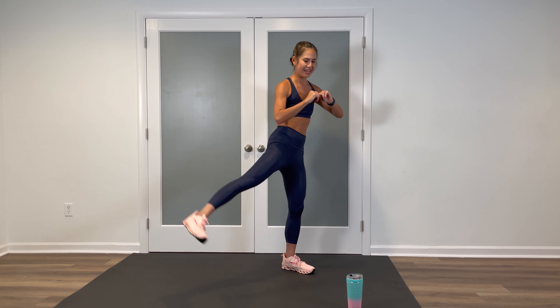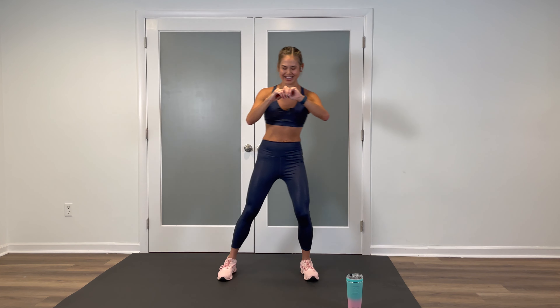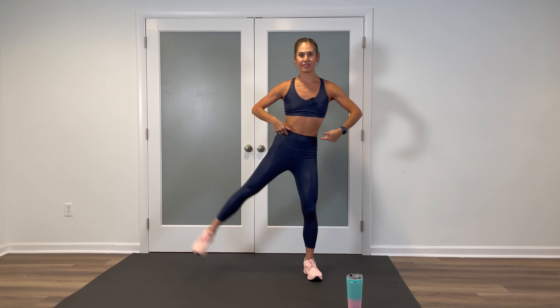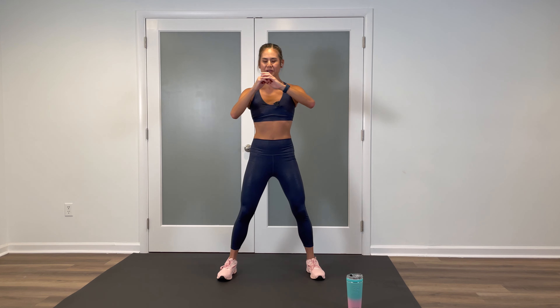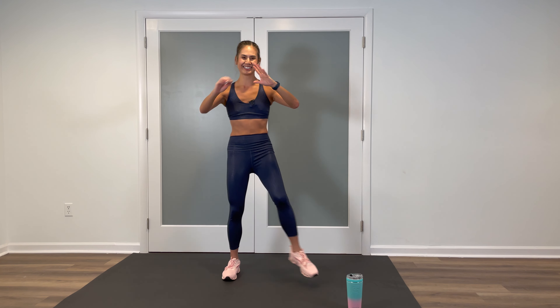If you can't touch your heel, that's okay — here's a shorter range of motion. Core is tight. Anytime that you lift the leg up, you are working those abs whether you know it or not, so keep them engaged. Pull the belly button in. A little bit of balance on this one as well. Twelve seconds left. Only two more moves after this. Breathe. Three, two, one, and stop.